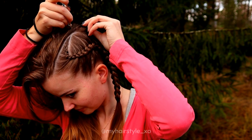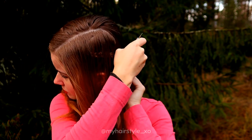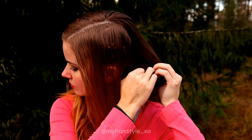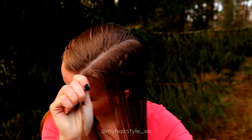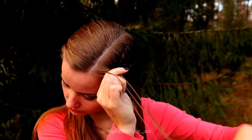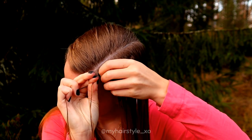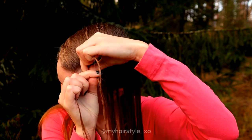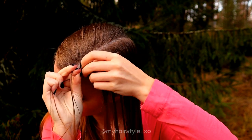Next I will create the part line for the second braid, which will also be on the side. I create the frame around the first braid and then start from the front — take three small strands and start a regular Dutch braid, bringing strands from sides under to the middle alternately and adding hair from both sides.